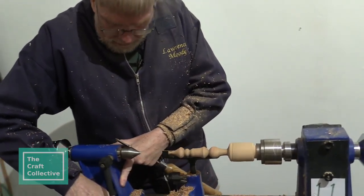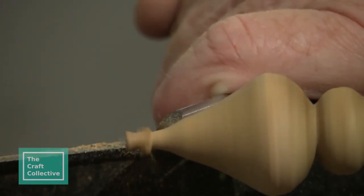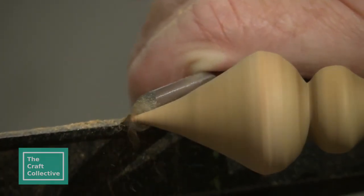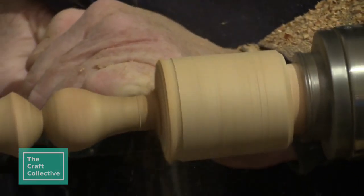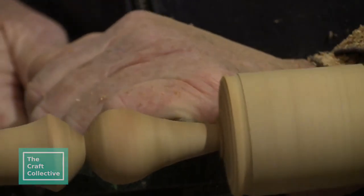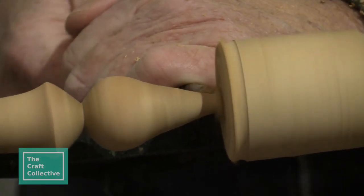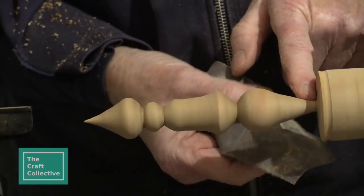I don't know if you can see that, but as I'm turning it — it's moving, the wood is moving itself. So we'll leave that.